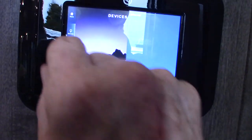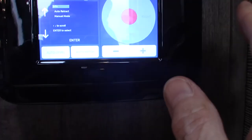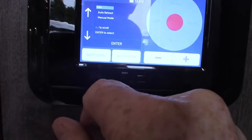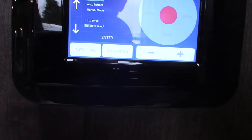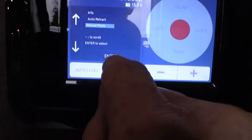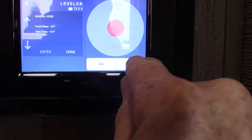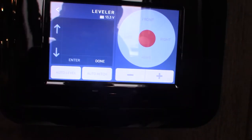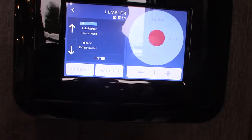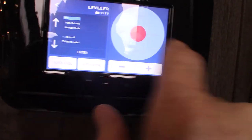You have a second control panel strictly for the leveling system. Push it and scroll to the leveler. This does the same as the exterior one — you have auto level, and auto hitchhike, which returns the trailer to the last position before you auto leveled. You can also go to manual mode: scroll down, push enter, then select rear, front, left, or right and use the plus or minus arrows to raise or lower the jacks independently. That's a great feature if you're on a surface that's extremely unlevel and you need to tweak it manually.